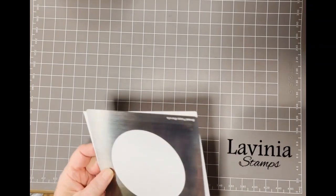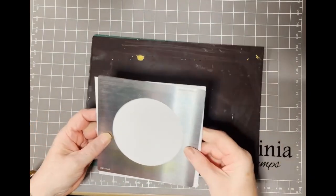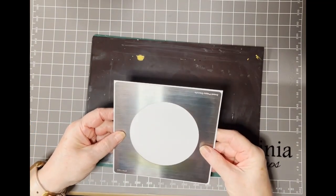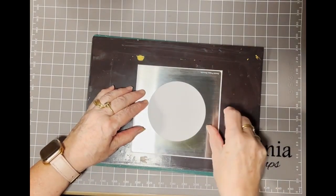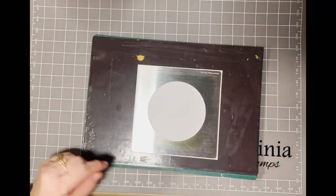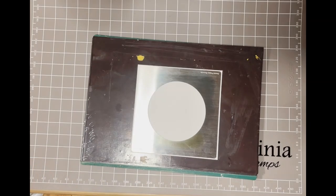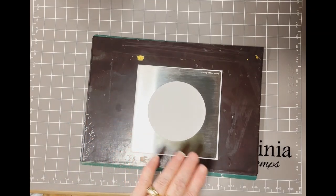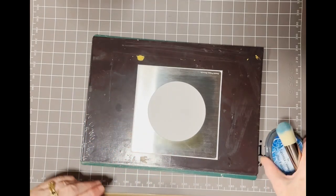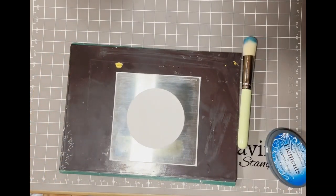To start, I'm going to get my magnetic sheet as I'm using a metal stencil. My card has been cut to 14.8 centimeters, which is half an A4 card that's been cut into a square. I'm just putting it on there to hold it in place.